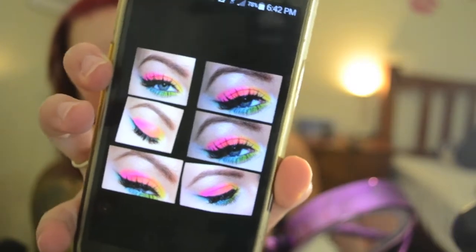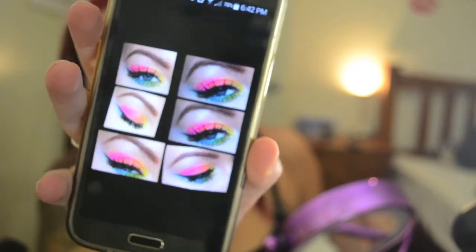Hi everyone! I've just picked up the Chi Chi OMFG palette and I've decided I'm going to create a look with it. I'm thinking I'm going to do the look that I've got on my YouTube page — I did it ages ago and I really enjoyed how it turned out. Definitely not a wearable look but very fun to create. I created that look a while back and I'm going to try and recreate it today.